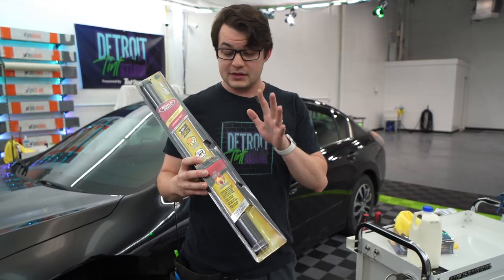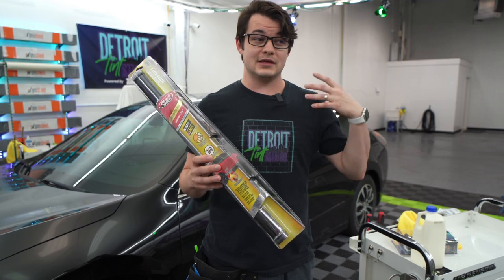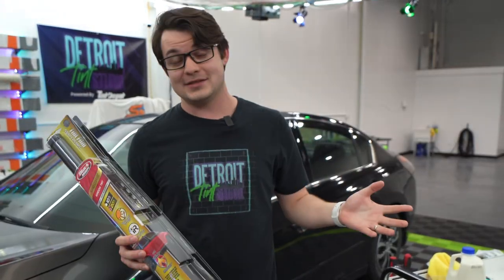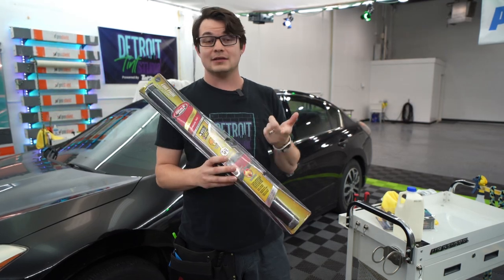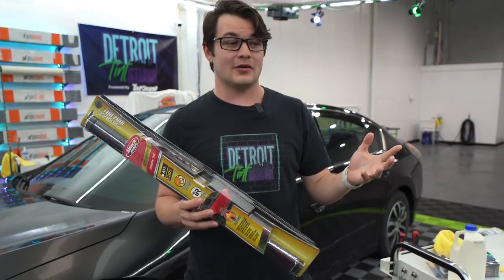I made a video a while back about this ceramic tint from Walmart and overall I was really impressed with the heat rejection, until I pulled it outside and then it was just super hazy. I got a lot of comments from people saying I didn't let it dry enough, I used the wrong soap, or it was the heat gun that caused the problem.